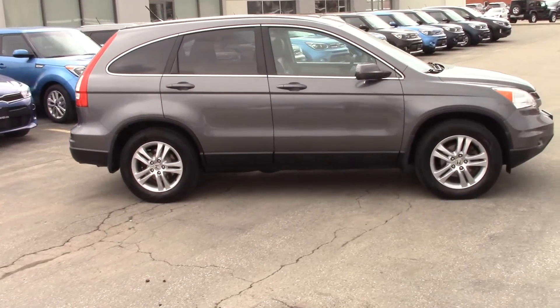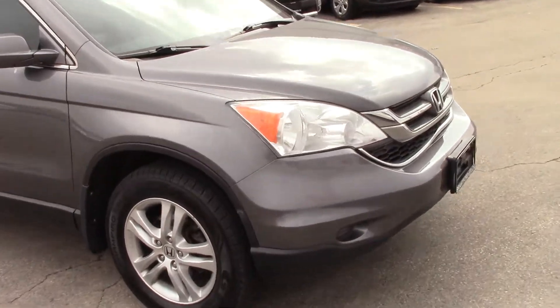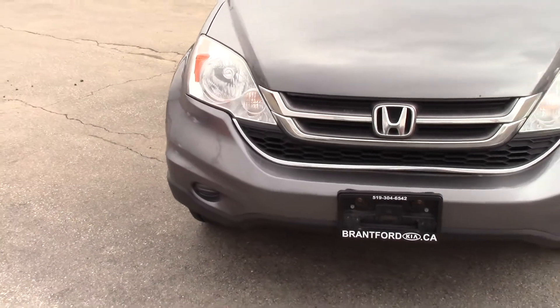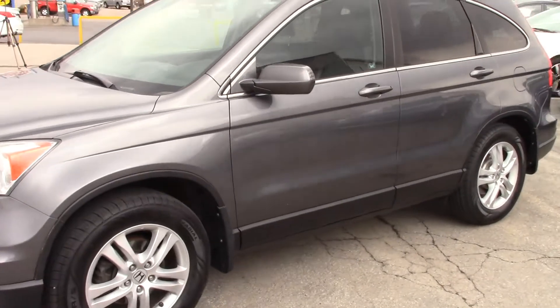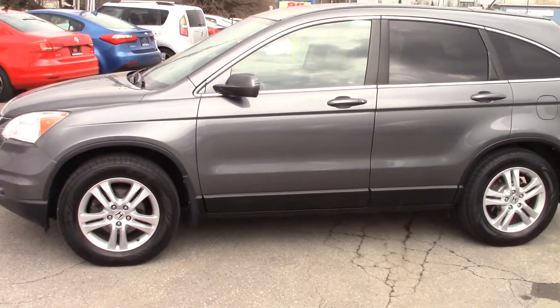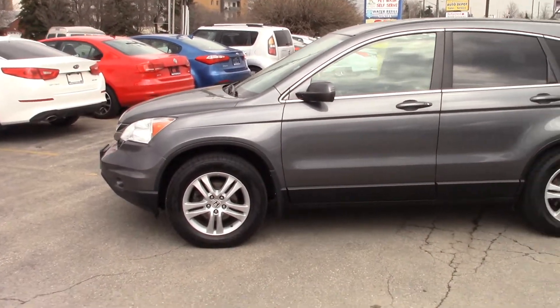The Honda CRV is a good-looking car — nice and clean with nice alloy rims. Taking a look at the front side first, you get that familiar Honda look. Coming along the side, you've got body-colored mirrors and body-colored door handles as well. Nice clean lines, no roof rack on this one, but you can add one if you wanted. That gives you those nice aerodynamic lines.